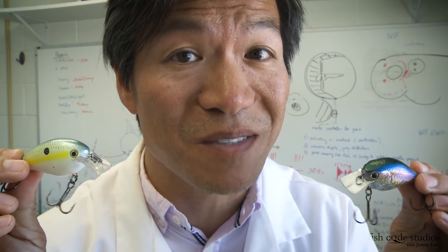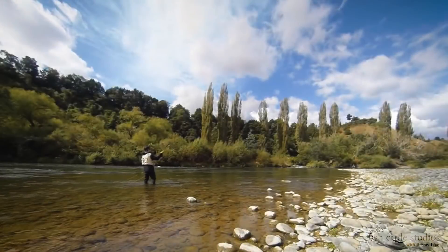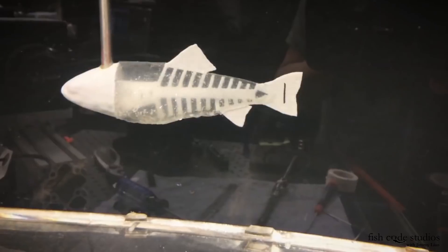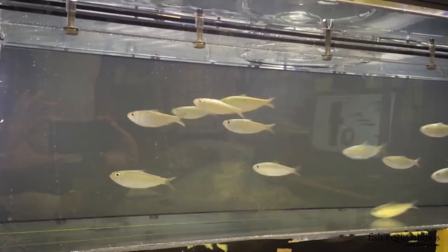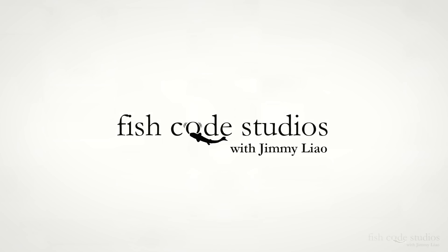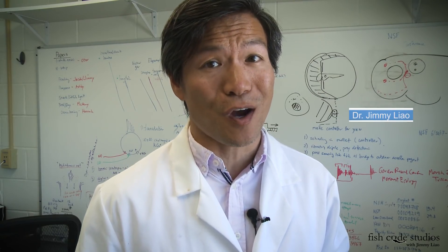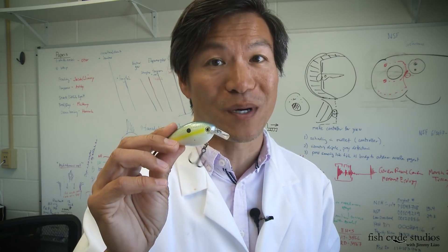If you're not throwing a square bill crankbait these days, you're not catching as many bass as you ought to be. Jimmy Liao from Fish Code Studios. Today we're going to talk about the magic of a square bill crankbait.